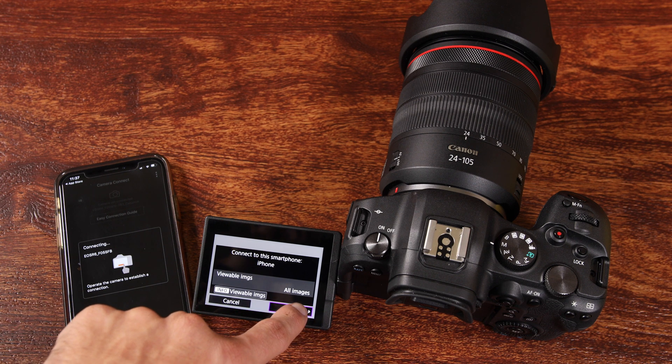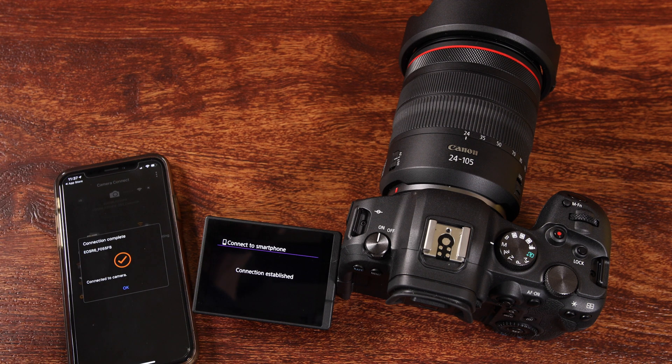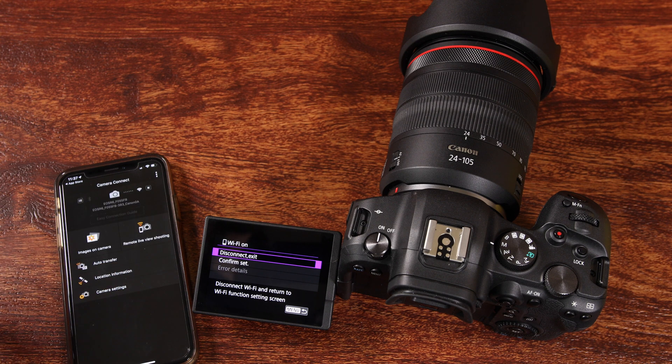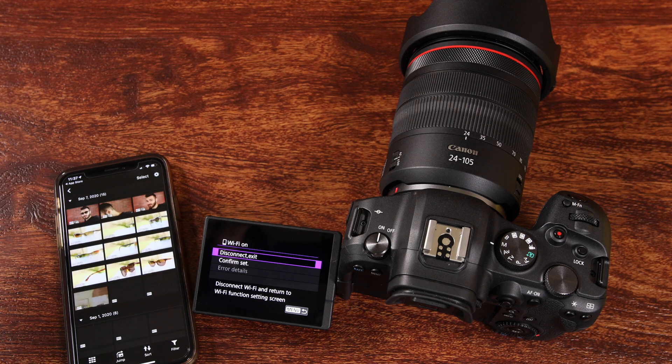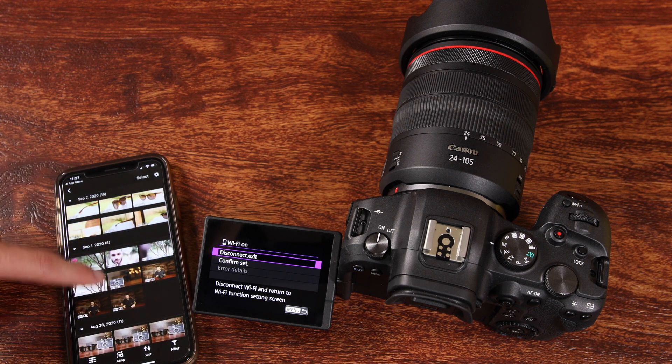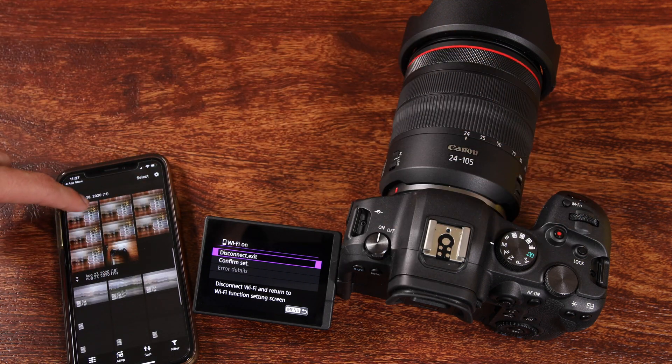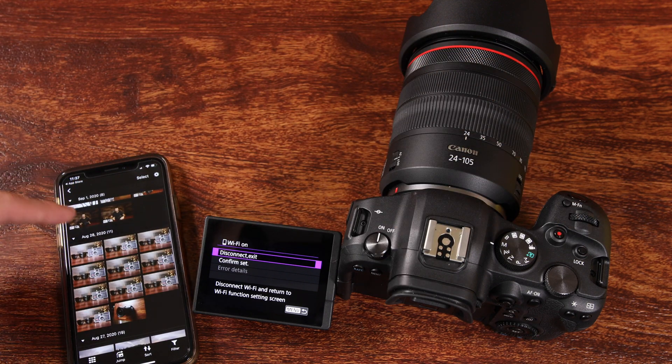We're going to have to hit OK to accept it here on the R6. We're going to tap OK and it's going to take a couple of seconds to establish the connection — and now we are good to go. We're going to tap OK on the smartphone and now we are connected. If I go to images on camera, I can tap and go through all the pictures I've taken with the R6 on the SD card.